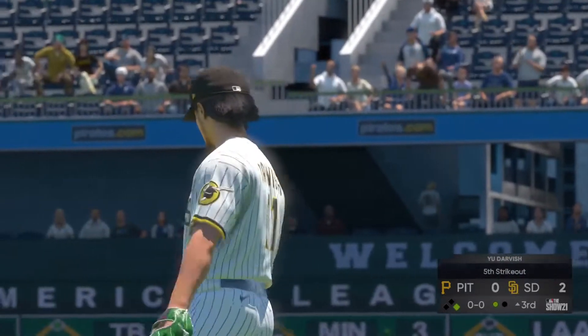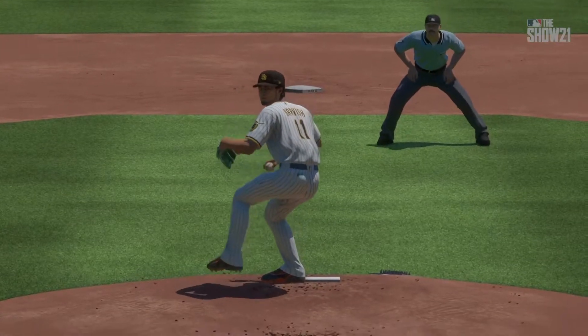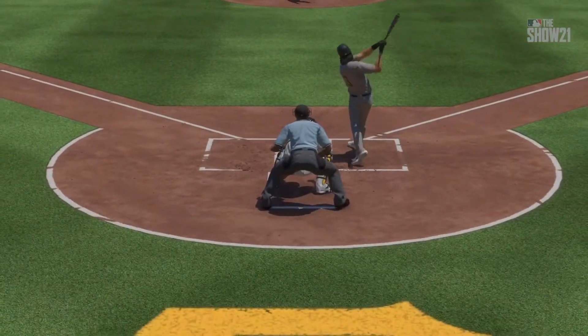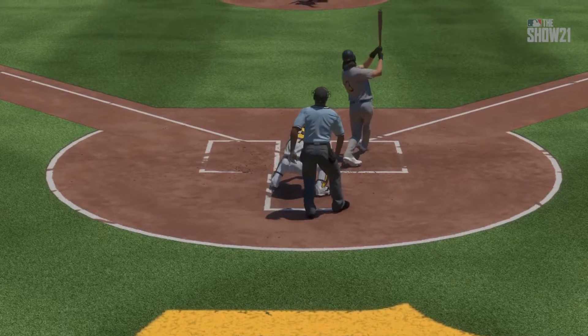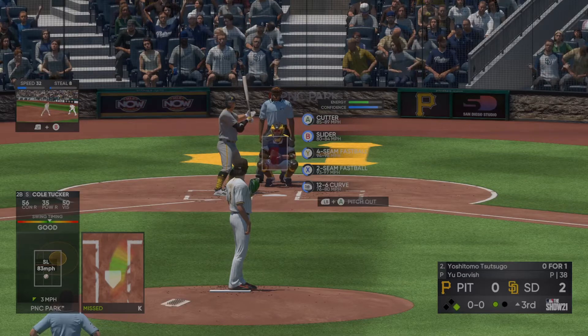Quick strikeout now and that's your first out of the inning. That was some nice execution on that pitch, spotted it nicely down around the bottom of the zone. And when you do that, especially with two strikes, not a lot of guys are going to hurt you. You're going to get a lot of ground balls and swings and misses down there.